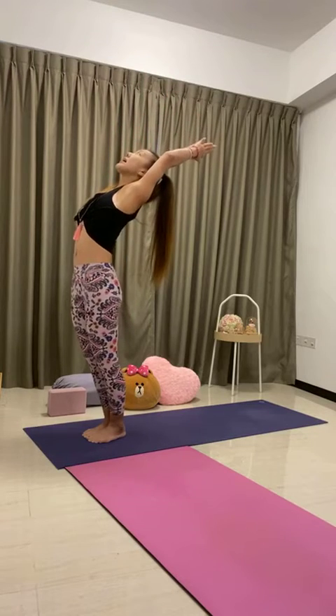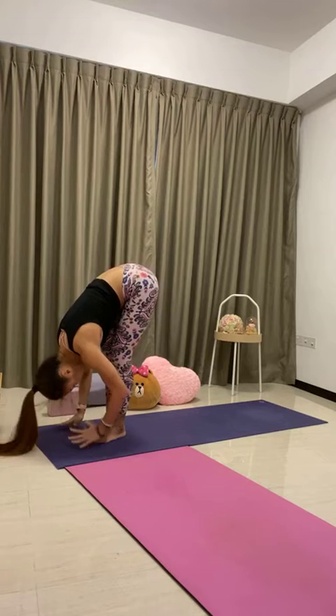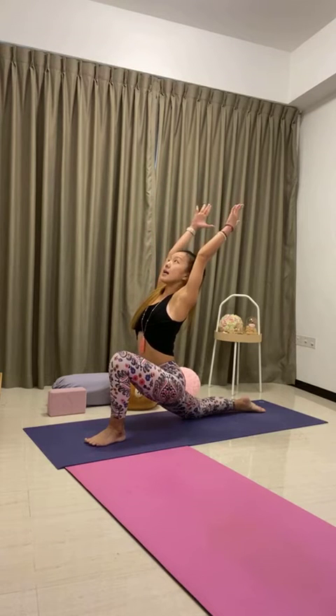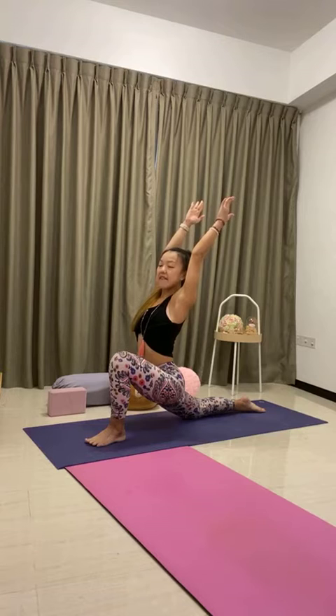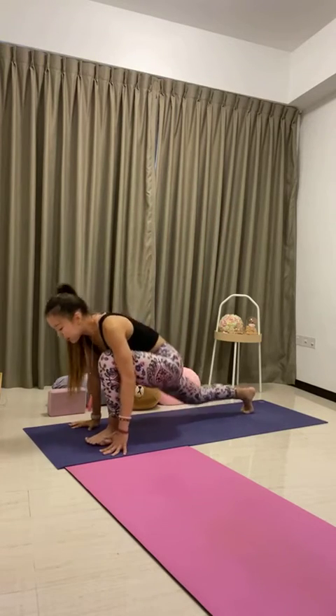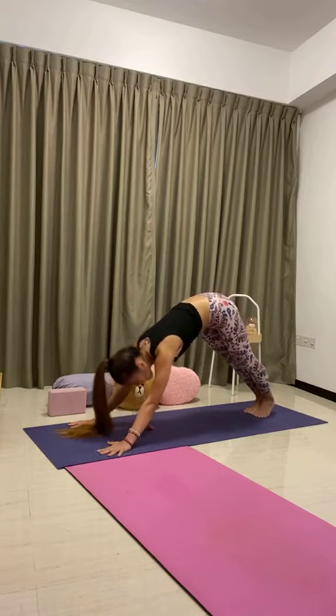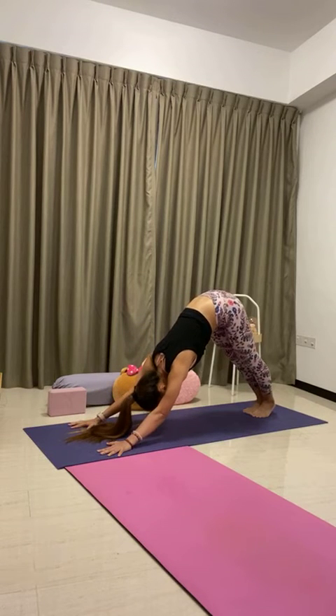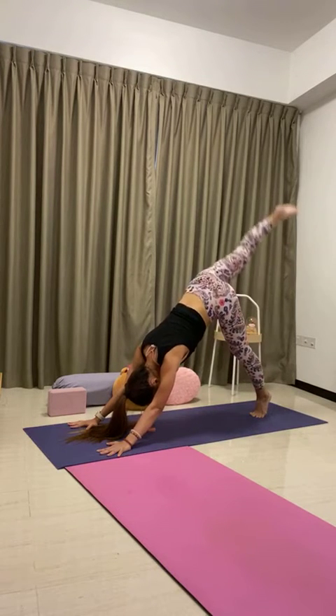Half lift, lengthen the spine, inhale. Exhale to fold. Step the left leg back, lower the left knee down — low lunge. Inhale, stretch your arms up, reach up, lean back. Bend the right knee, sit hips down low, feel the left hip flexor open. Stretch your arms up and back. One more deep breath, inhale. Hands down, step back to downward-facing dog, exhale. One breath in, full breath out. Feet together, heels up high. Left leg up — three-legged dog, inhale. Knee to the nose, exhale, shift the weight forward to touch and hold.